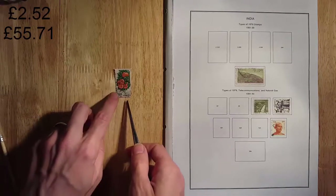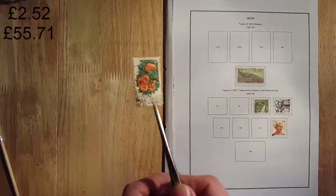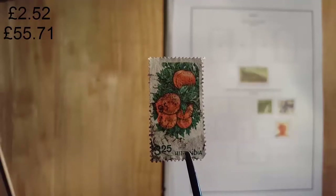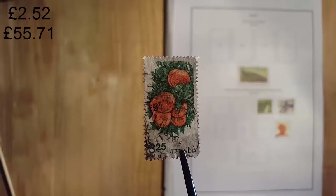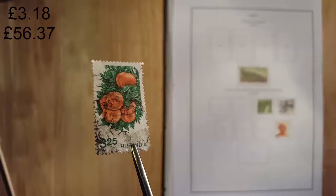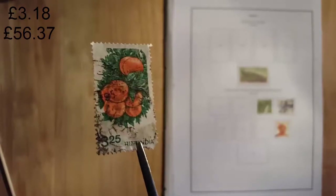This stamp is part of the 1981 to 1986 agriculture series. It's worth 3.25 rupees — about sixty-six pence. But it is not the nicest quality. It is a placeholder for now.